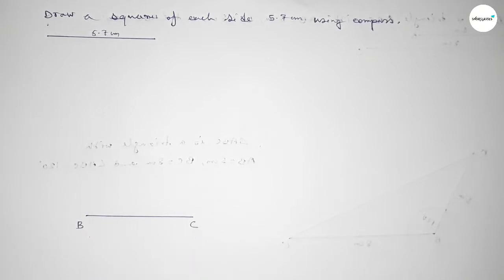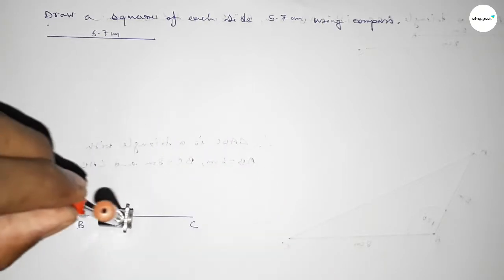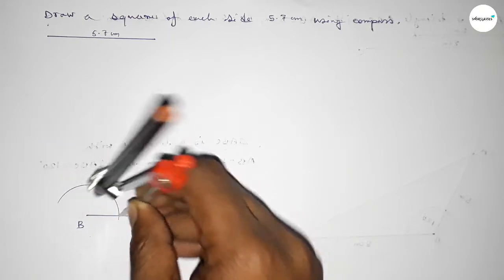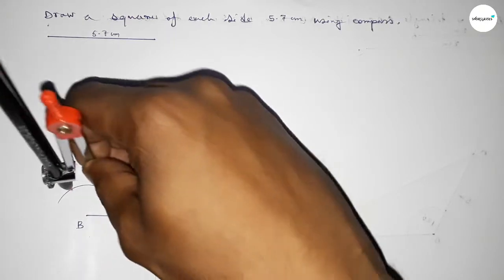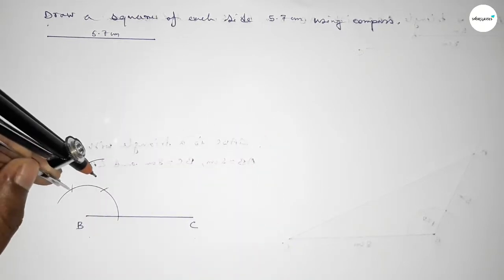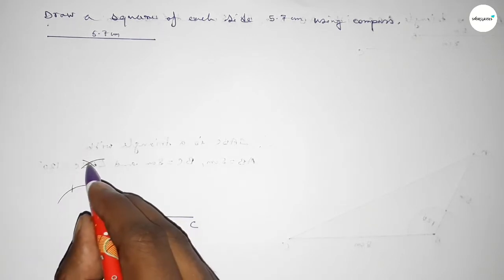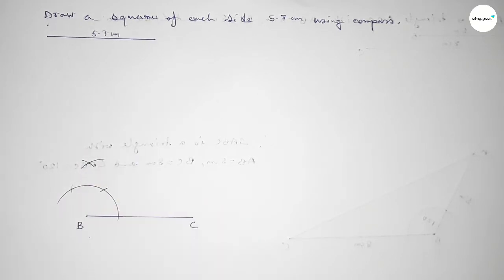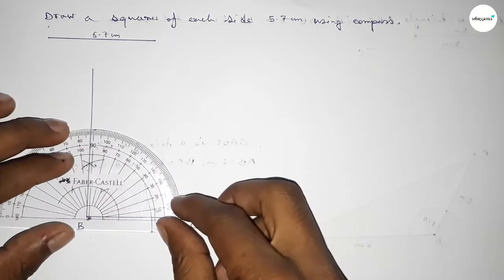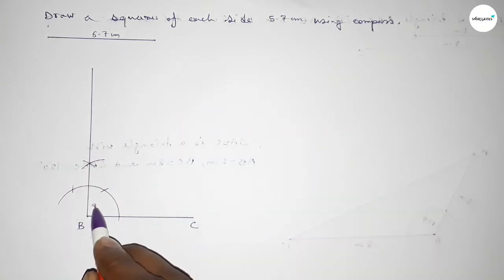Now we have to draw a 90-degree angle at point B. Putting the compass on point B and drawing an arc, then placing the compass here and cutting an arc, and again cutting here. Drawing another arc with the same length — both curves intersect at a point. Joining this side gives a 90-degree angle. Checking — this is perfectly a 90-degree angle.